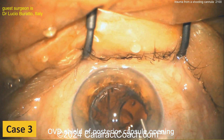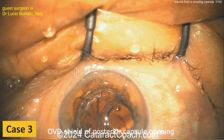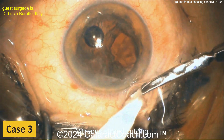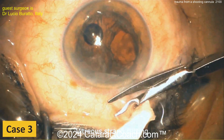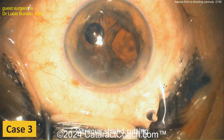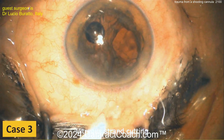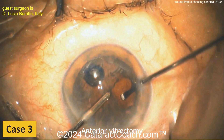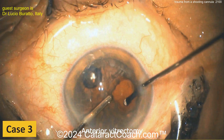There's the posterior capsule opening — that's where it gets tough. Viscoelastic is being injected as a shield, and now there's the vitreous prolapse. You'll need to do more than just a dry cell vitrector — a proper anterior vitrectomy is required here. Cleaning up the prolapsed vitreous: there's the anterior vitrector going inside. You still have all that cortex to be removed as well.